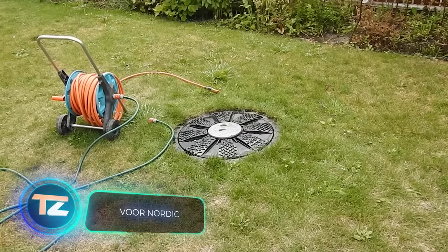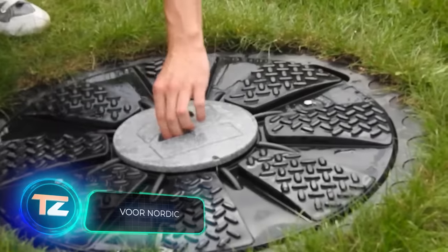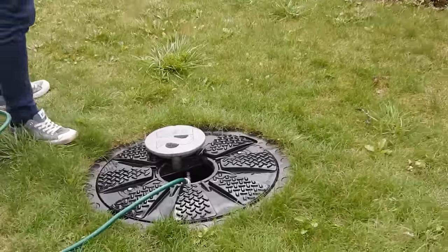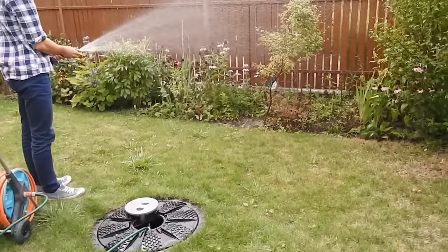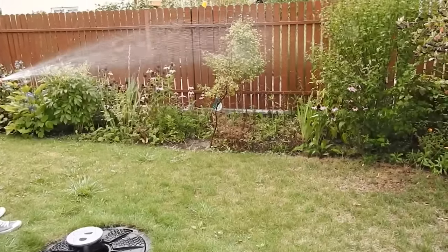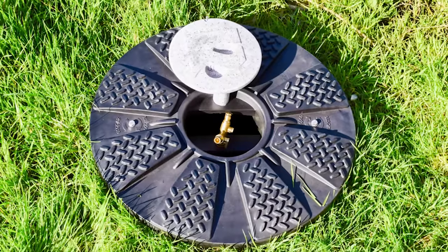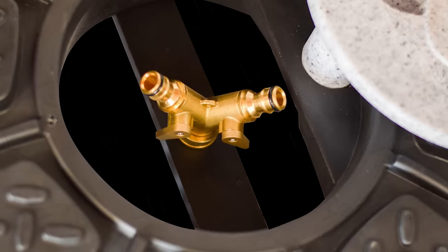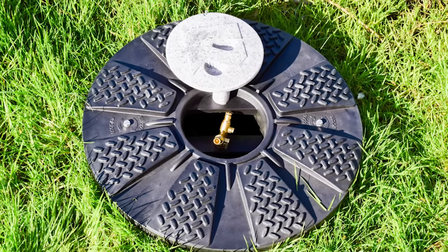Even with a well-working centralized water system, it's best to use heated and settled tank water for irrigation. Large tanks are often buried deep underground. That's where this lid with a built-in hose attachment comes in handy. It's welded onto the tank's top with a tight cover to keep out dirt. Once you remove it and attach the hose, you're all set to water your plants with warm water.